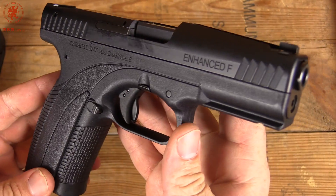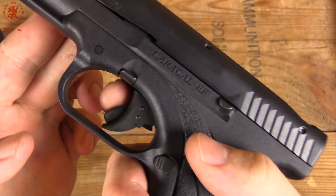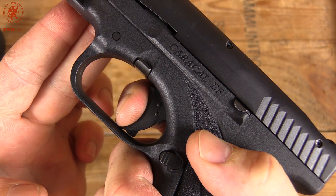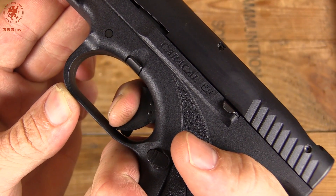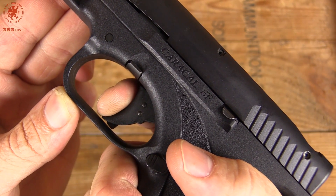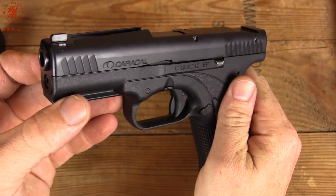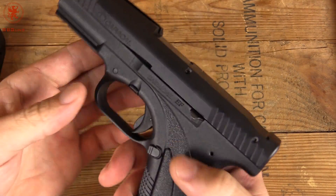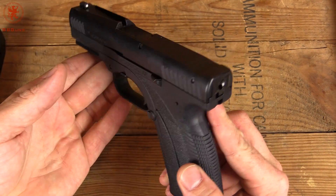Nice clean machining — different looking gun. Let's see how that trigger feels. So we take up the safety, it comes back and just kind of breaks. There was no perceivable wall. Reset — it's a fighting reset, a little lengthy. It takes you back to squeeze through there. Interesting. I'm sure the comments are going to start flowing on this. I love having different things, and I bet you haven't seen one of these out and about, at least not in some time.